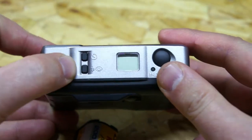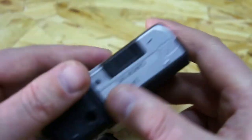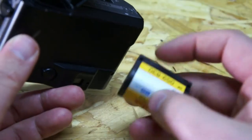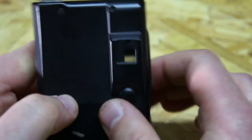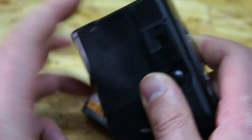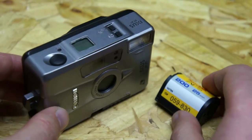It has a self-timer, a flash, and you can switch it to panoramic mode. In the film area you put the APS film and close it. There's a battery — one CR123, as far as I know. It's a nice little camera, especially for 1999 — with the flash it's very handy and fits in your pocket.